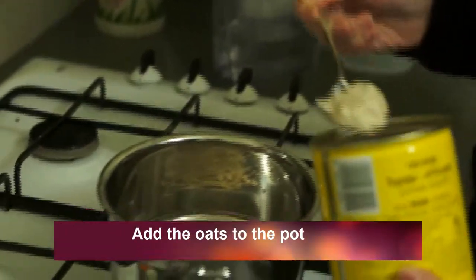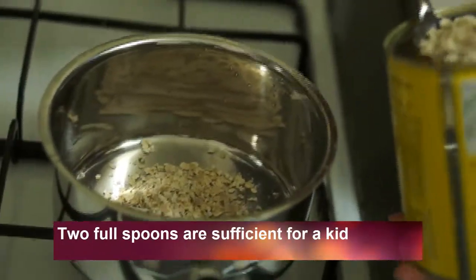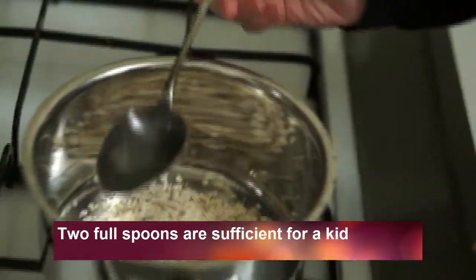First you add the oats to the pot. Two full spoons are a sufficient amount for a kid.